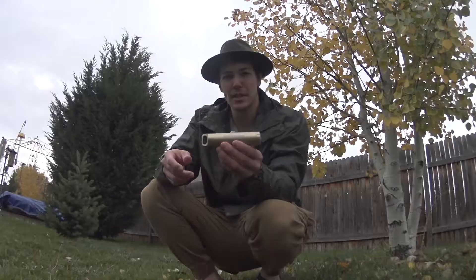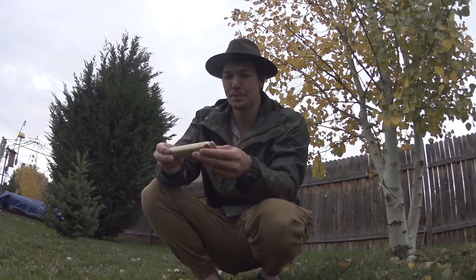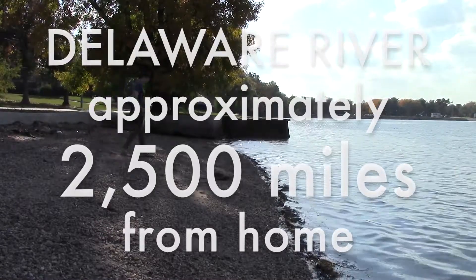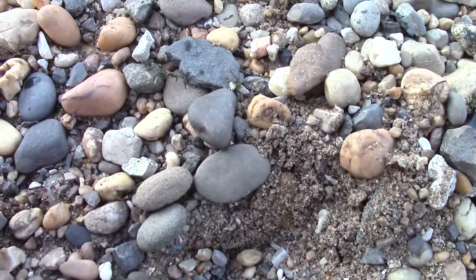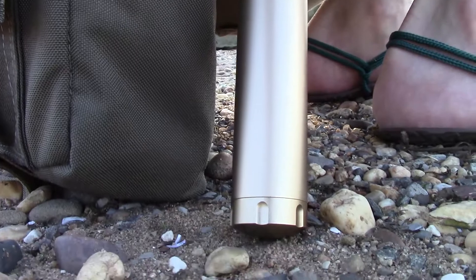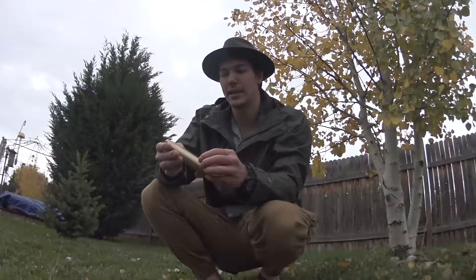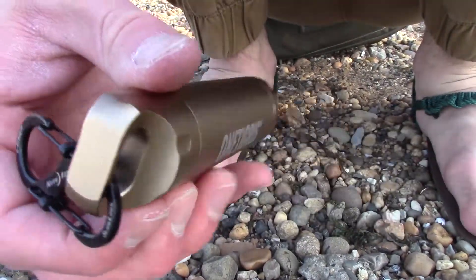While I was there I did some testing with some gear, including this One Tigress waterproof capsule. It is made of aluminum, it's light, and it is meant to store and keep dry whatever can fit in there.